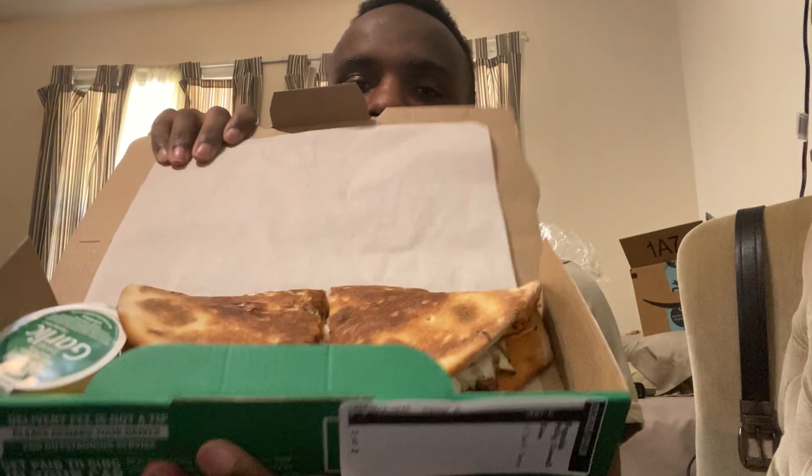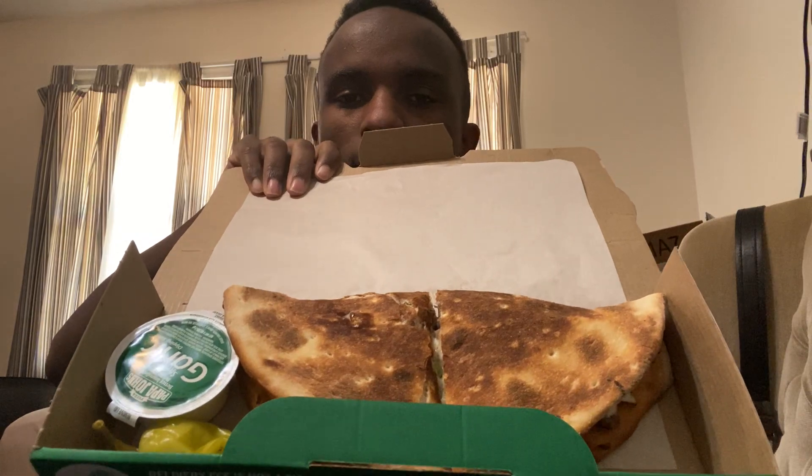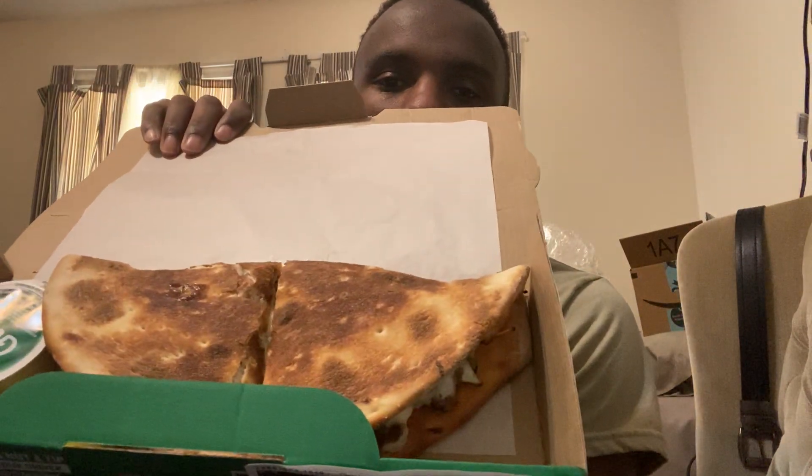The first thing I'm gonna try is the Philly Cheesesteak Papadia. I'll let y'all get a close look at that. It comes with the garlic sauce, the habanero pepper, and the Papadia itself. Take one out so you can get a look at that cross-section. Just look at how it pulls apart. Look at that cheese, bro. You can't tell me this ain't gonna be good.